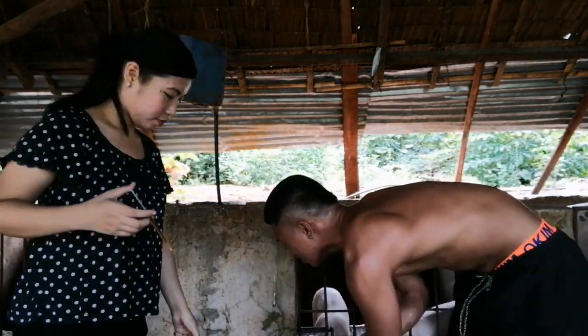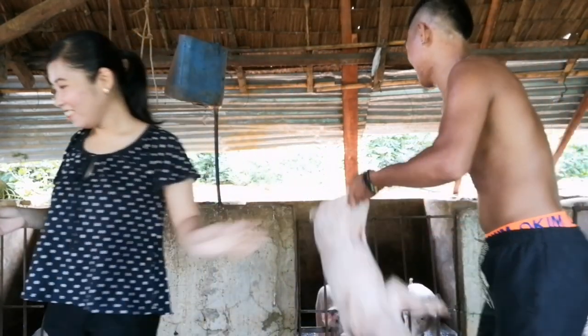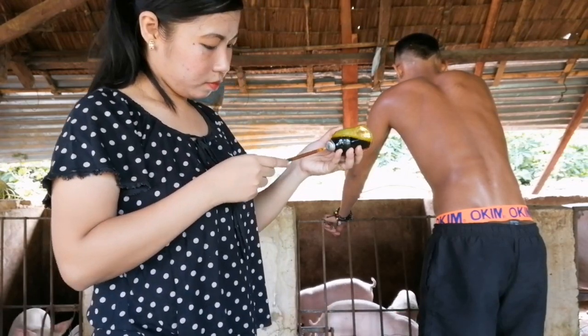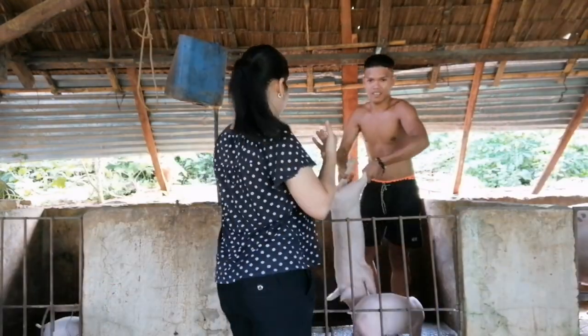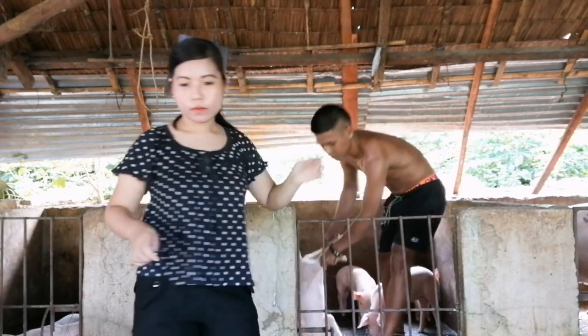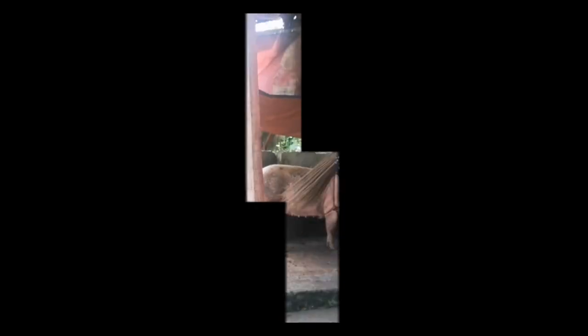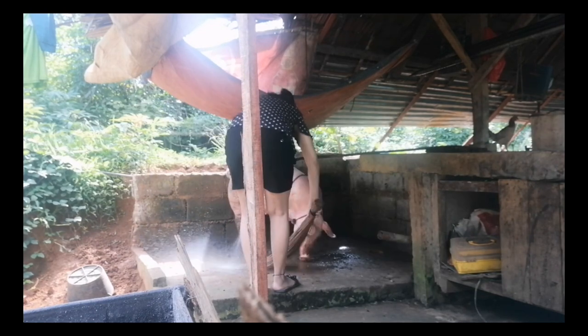Pwede po siyang bilhin ng mga tag ilang ml lang po. Hindi kayo kailangan na yung isang bote talaga yung bibilhin kasi medyo mahal din po siya kapag isang bote. Pero kapag marami po kayong i-injectan na baboy ay mas mabuti po na yung isang bote ang bibilhin natin. Ini-injectan po namin sila sa puwet dahil mas madali po yung pag-i-inject kapag sa puwet natin i-injectan ang ating mga maliliit na biik. Dito naman po tayo sa aming dumalaga na si Salimpa.